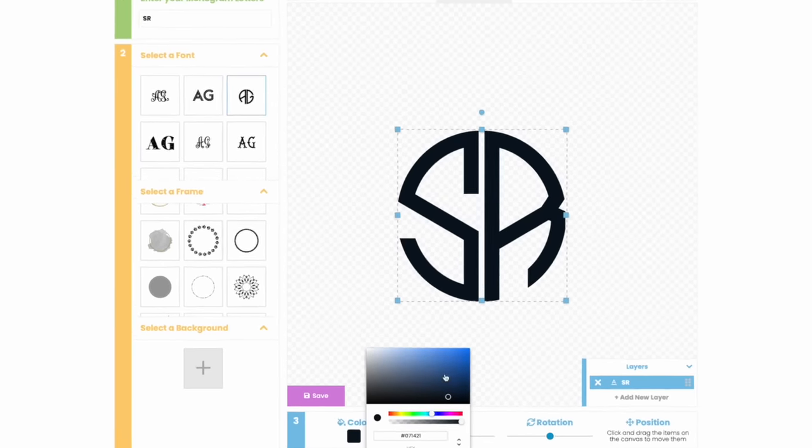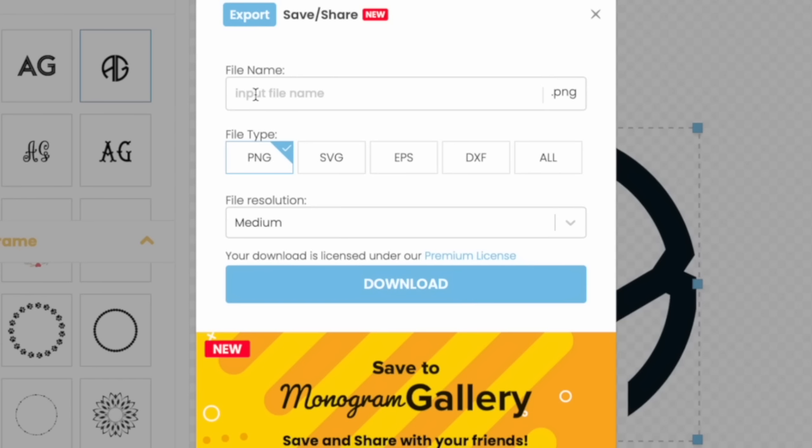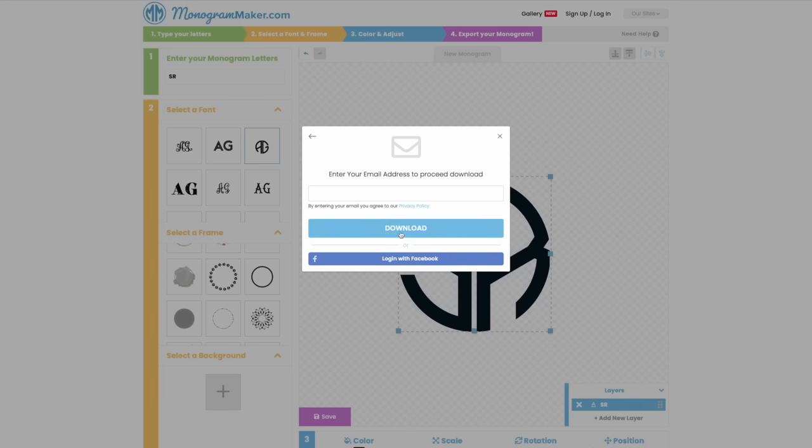I'm going to save it as black and hit Save. You can name it — I'll put SR. You can save it by PNG, SVG, or DXF for Silhouette. If you want all formats, just select all and you'll get every single one. For today, I'm going to use SVG and simply hit download. For this free resource, it does ask for your email. You can log in with Facebook or just use your email, then simply hit download.